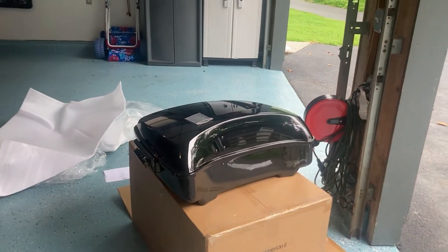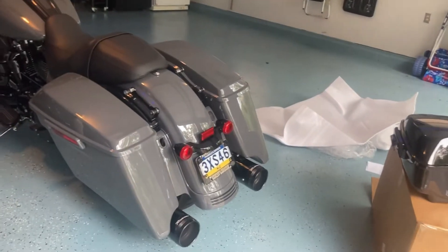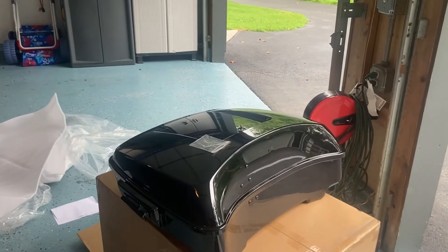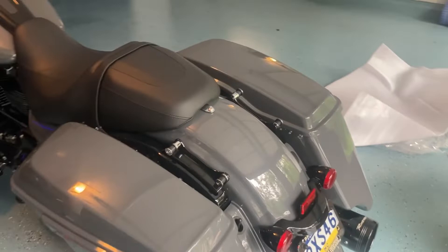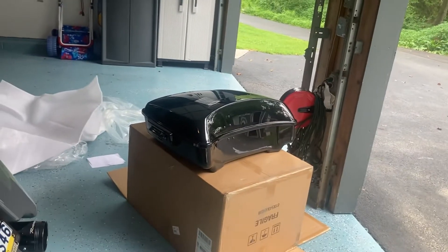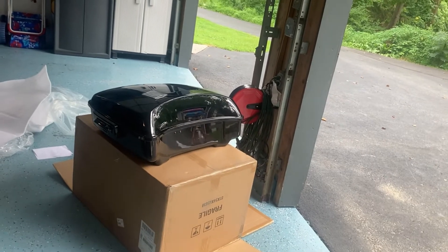I'm gonna throw her on the Street Glide for mock-up, and then I'm probably gonna end up pulling it back off and prepping it for paint. Have my dad paint it to paint-match the gunship gray. I'm super super excited, super stoked. I think it's pretty damn nice.